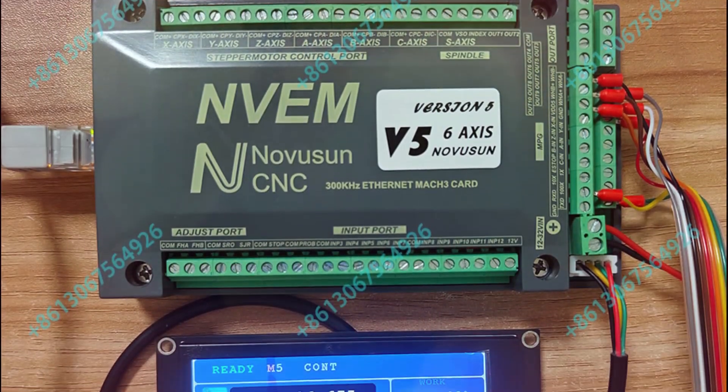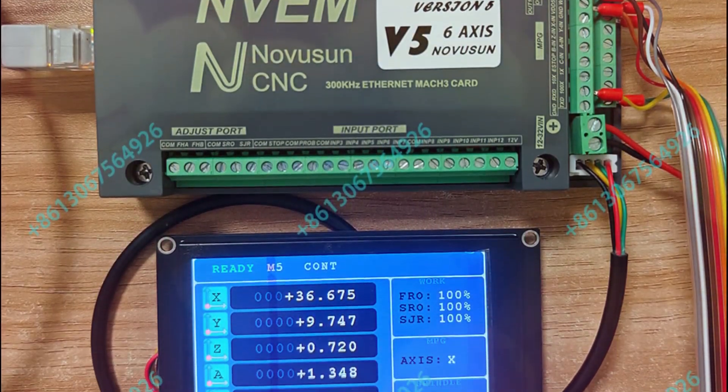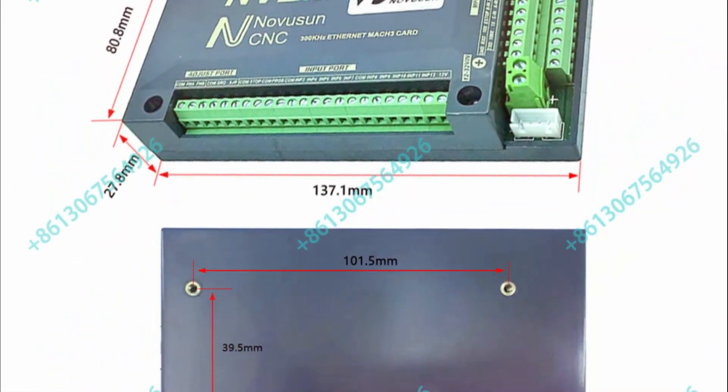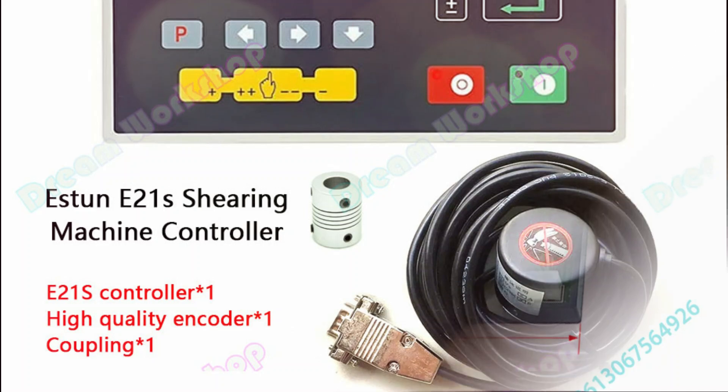The NVM V5 also features 12 programmable input channels and 10 output ports, as well as a standard MPG interface for intuitive manual control.